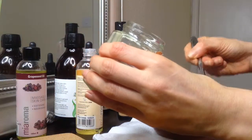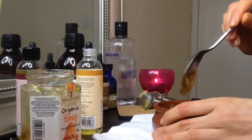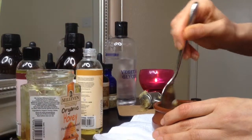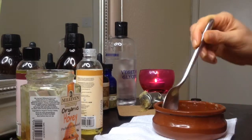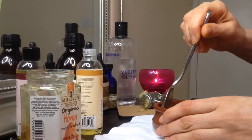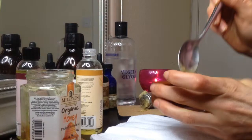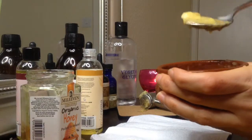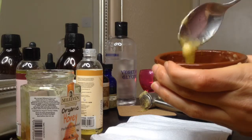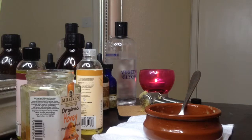Then I'm adding one spoon of honey and mixing everything together. You can also combine other ingredients such as avocado or oatmeal with it — you can just experiment with whatever takes your fancy. Leave it on for 10 to 15 minutes and then rinse off with lukewarm water.